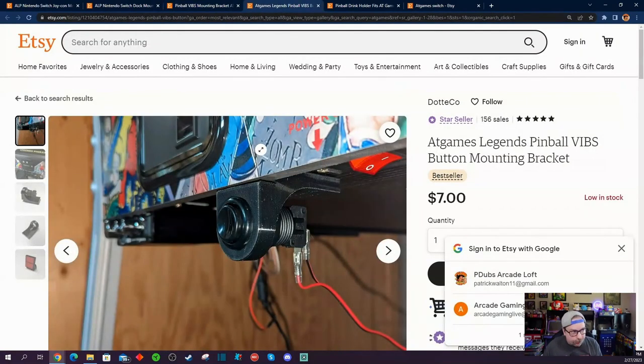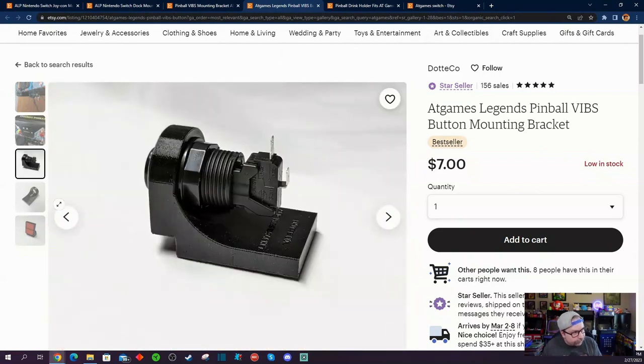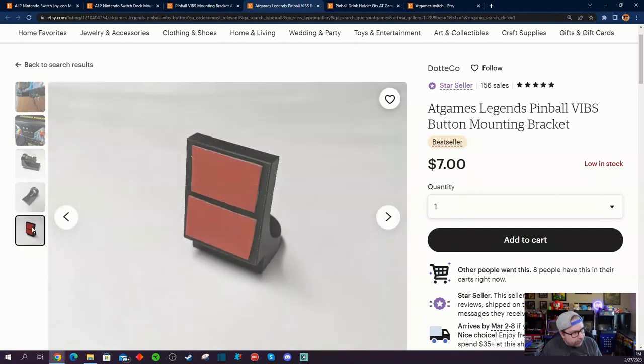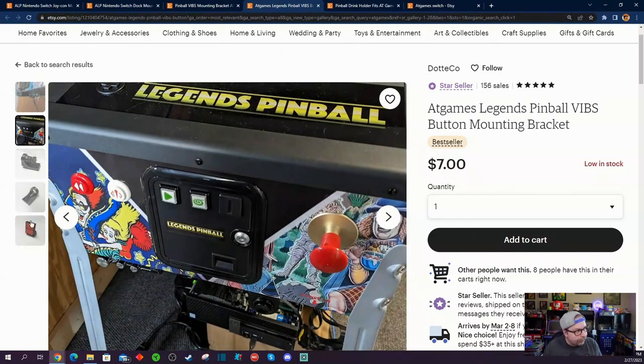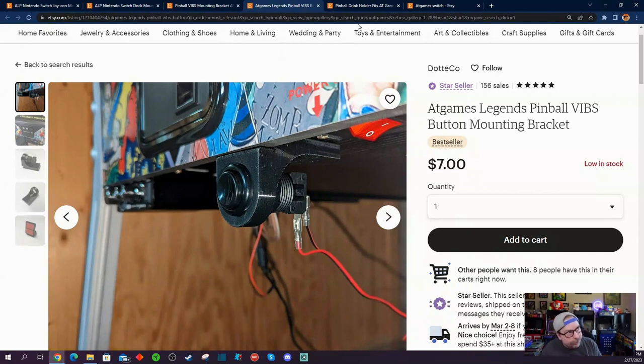If you're going to go the route of Future Pinball with your Vibs board, it comes with a Vibs button — the button that lets you switch between displaying on the second monitor, displaying your PC, or displaying what's on the stock AtGames operating system. Some people don't want to drill into their cabinets, so having this little mount for only $7 lets you fit the button that comes with your Vibs board purchase. You just stick it onto the bottom of your pinball machine with double-sided 3M adhesive tape. That's a pretty good quick solution for those who don't want to drill into their cabinets.